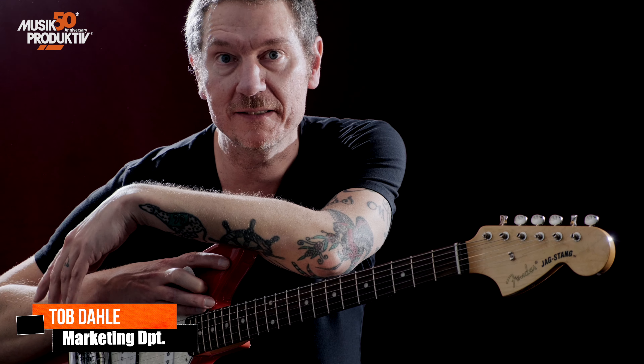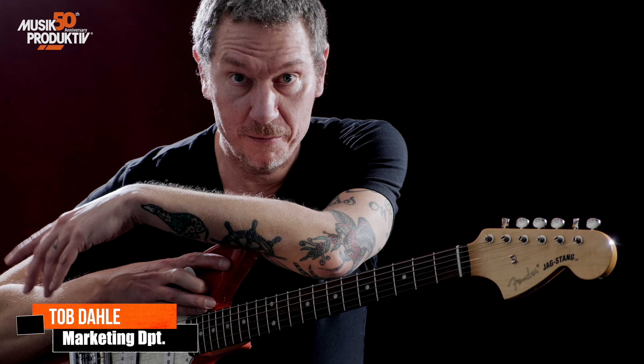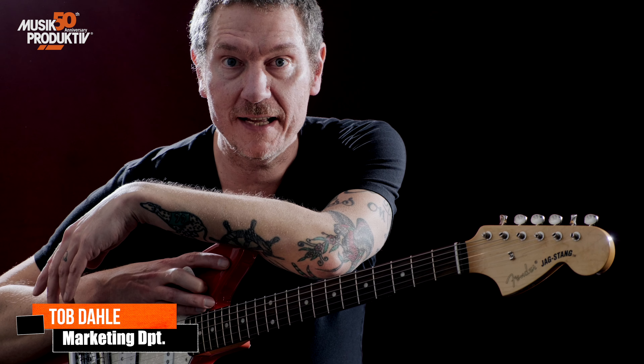Hello everybody, this is Tob from Musique Productive. Today is the 20th of February, which is obviously Kurt Cobain's birthday.